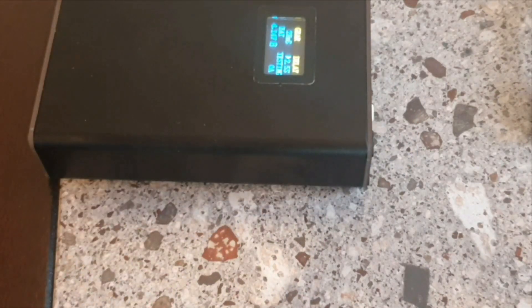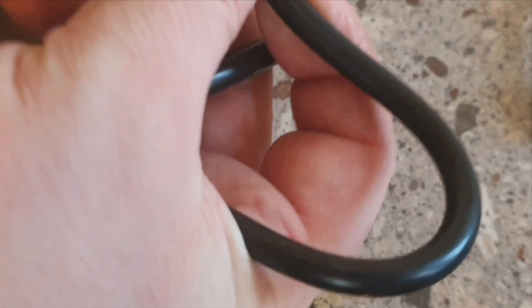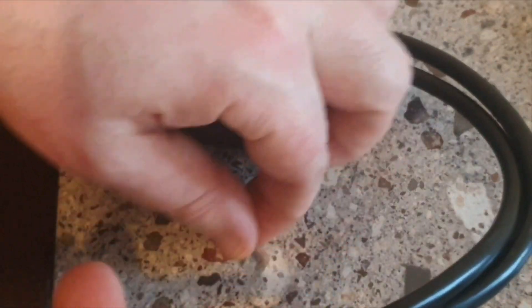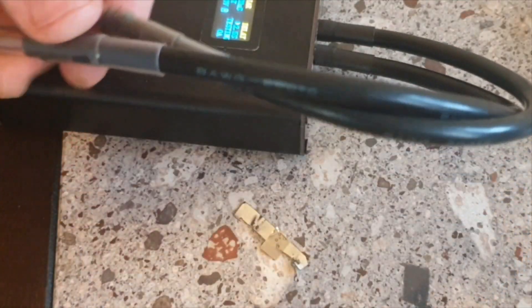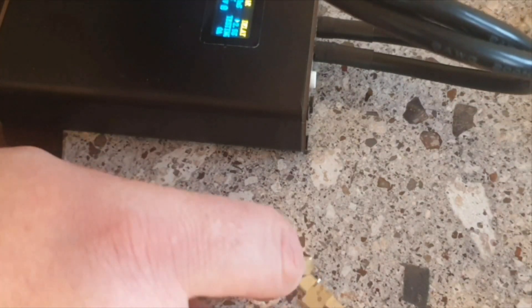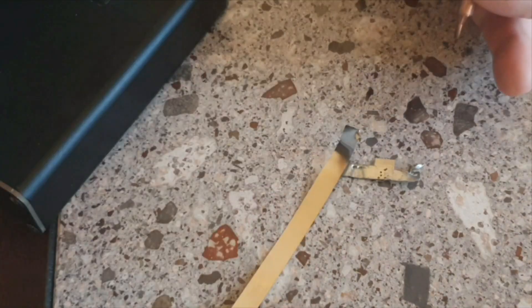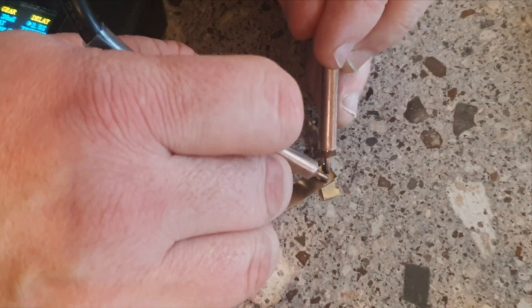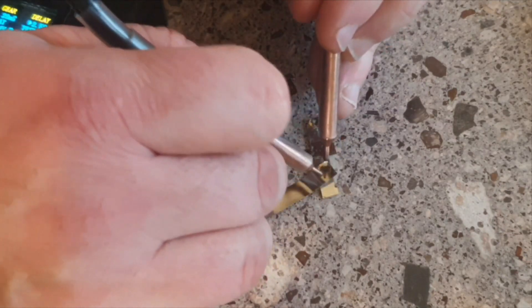It's not a particularly powerful welder but it does the job very well for what I'm doing. To give you a quick demo — plug these two probes in here, and I have this little bit of scrap nickel strip and a new nickel strip to attach onto it. All you do is touch the two probes to the two bits of nickel strip, you get a couple of seconds delay, and you get a little spark.